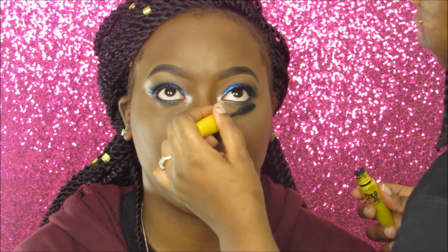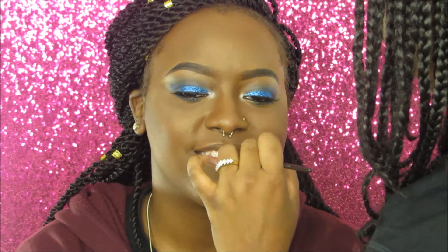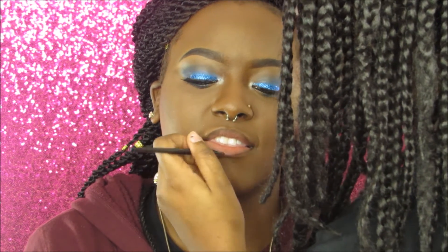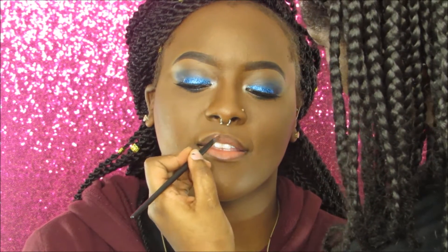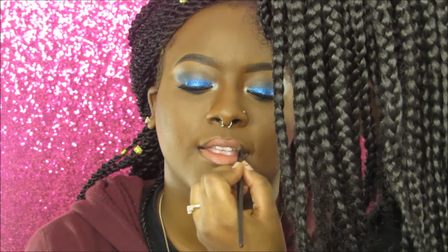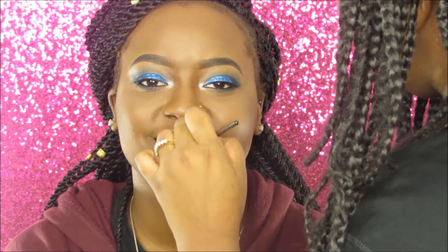Now for her lips: I took an NYC pencil liner to line her lips, then applied the NYX matte lipstick in Stockholm. I went back in with the pencil liner to create an ombre effect, then applied NYX lip gloss on top. Afterwards I set her face with the elf Makeup Setting Spray, applying a generous amount since it's prom.